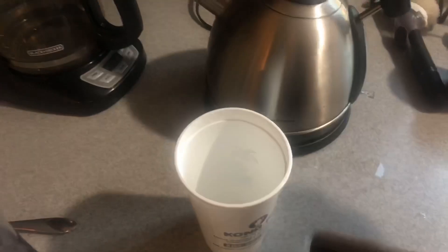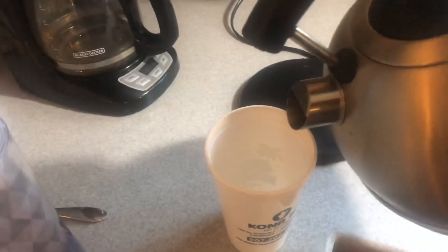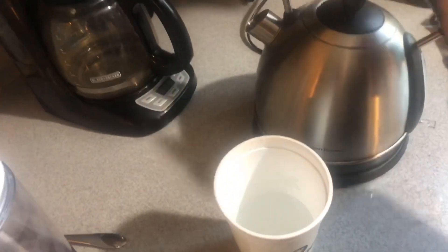We got the old tea kettle going here, we got hot water. So let's try it out — about a half a cup of water.